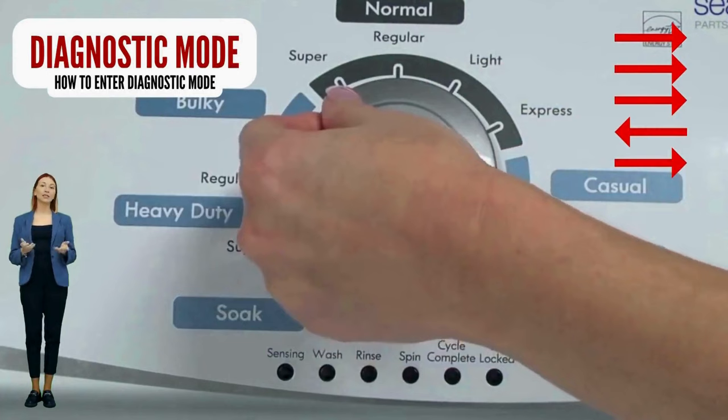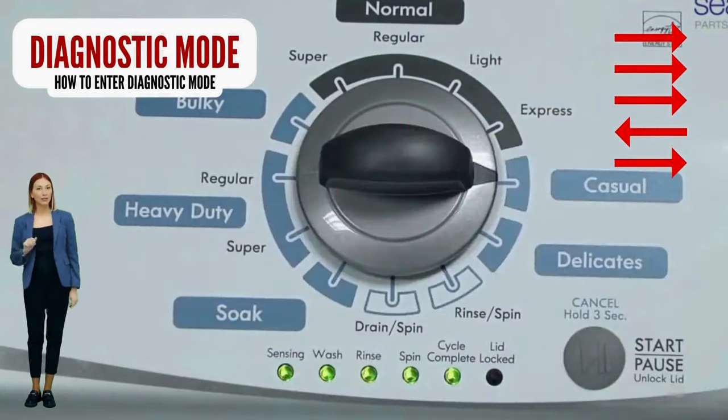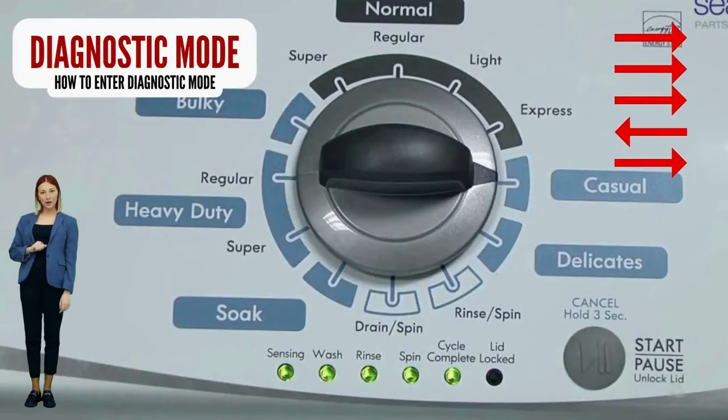Quickly, within about 6 seconds, turn the control dial 3 clicks clockwise, 1 click back, and 1 more click clockwise.